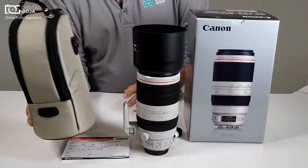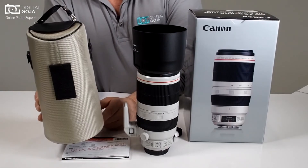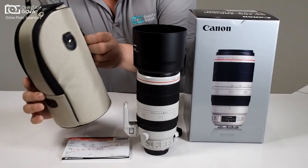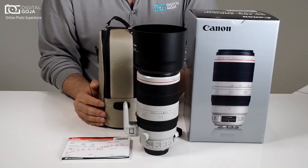Of course it comes with their beautiful case, because this is a lens that you want to take with you everywhere and have it protected. It allows you to carry it with a strap, put it on a belt loop, or put it inside your existing camera bag or accessory pouch.